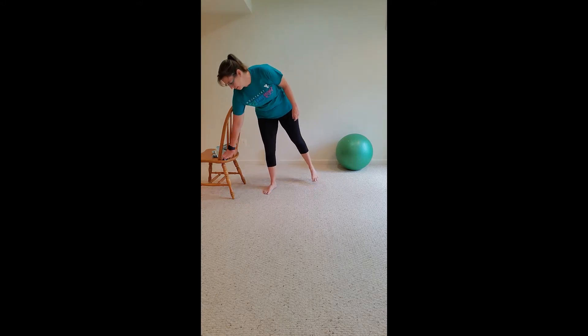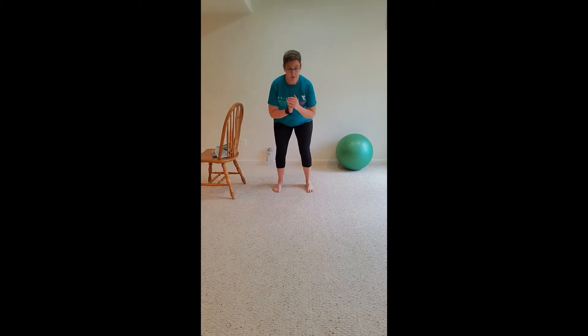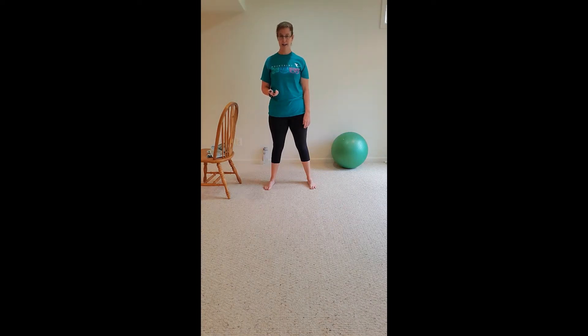We're about to get started with our first Tabata — the whole thing lasts four minutes. You can do a performance and then get a break while I explain the next one. We will start with one of the moves we just did in the warm-up: squat down low and lift your leg out to the side. We're going to start with your right leg moving. If you need something to balance on, you want to have it on your left side. Okay, here we go with the beat to the side.